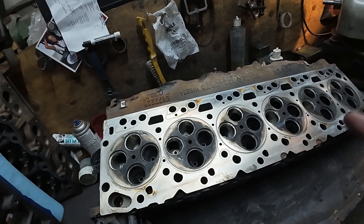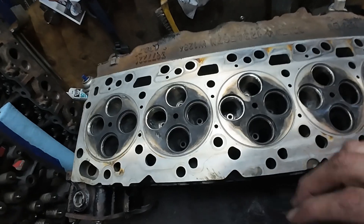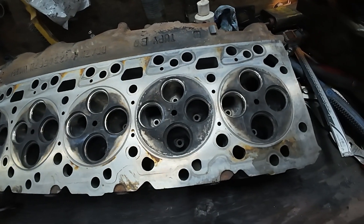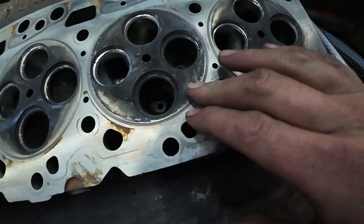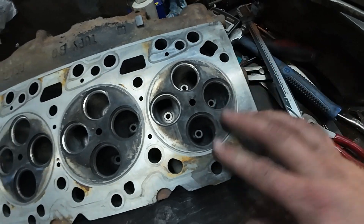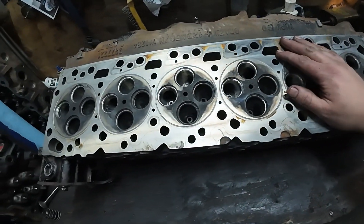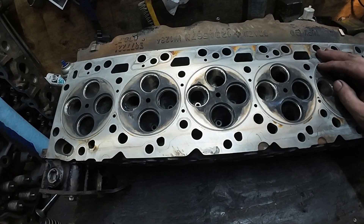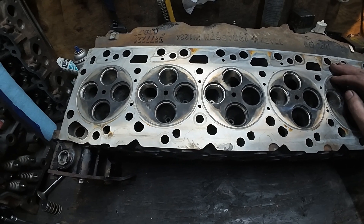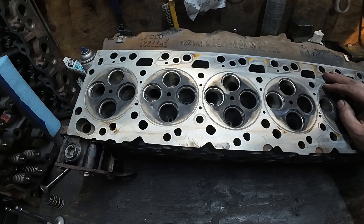We do have something I'm talking with David about - we're gonna have to do a little bit of figuring. She's got a pretty good crack in it right there. Number five and number six cylinders both have it - these heads always crack in between the exhaust ports, that's where they like to crack. This is not an uncommon thing.